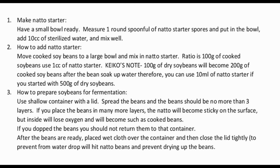Next, prepare the soybeans for fermentation. Use a shallow container with a lid and spread the beans so they are no more than three layers deep. If you place beans in too many layers, the natto will become sticky on the surface but will lose oxygen inside and become like plain cooked beans. If you drop any beans, do not return them to the container. Once the beans are ready, place a wet cloth over the container and close the lid tightly.